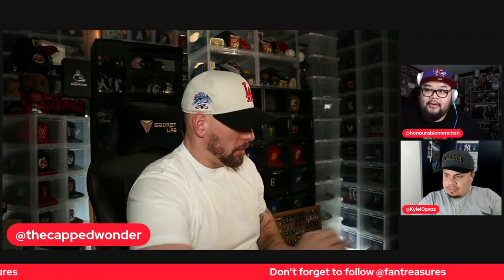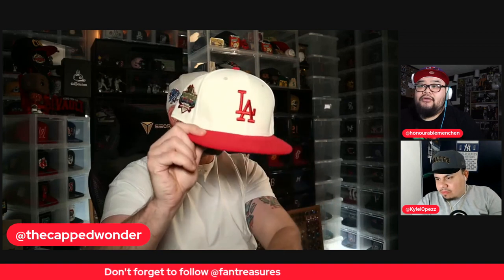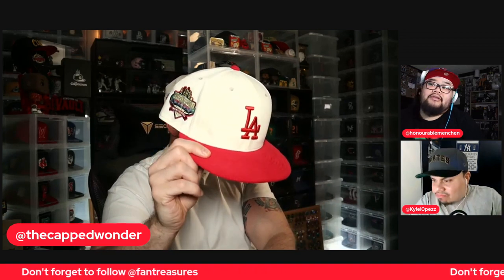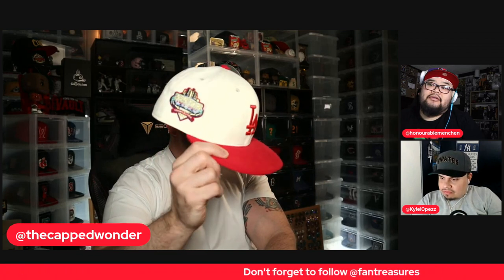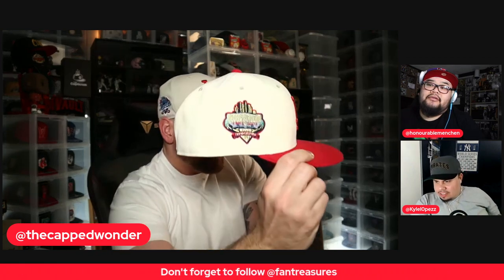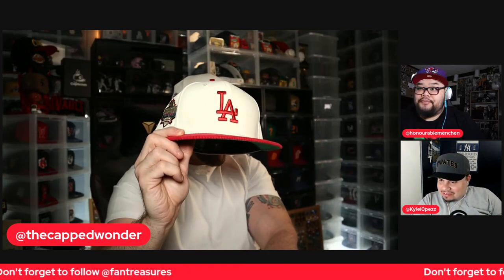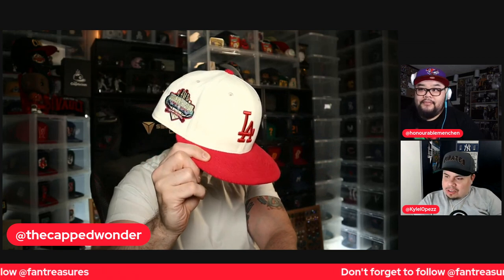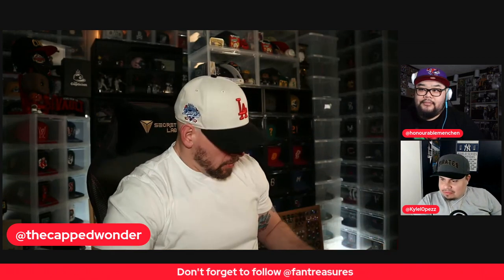Nice, and then another red brim — this one's really nice. The metallics and the patch are great. That joint is shining. This is a nice hat. I like red on chrome, man. Yeah, it looks so good. It always looks good — it pops off nice.